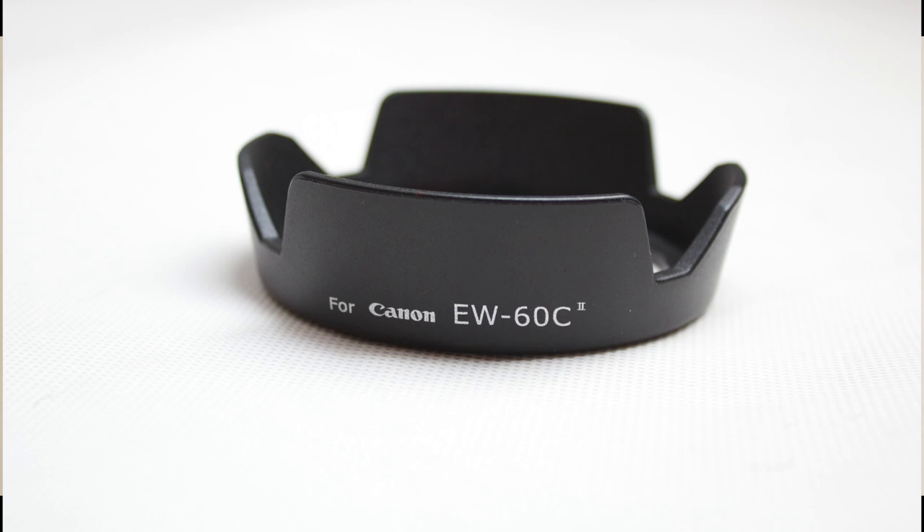Here I have a Canon EW-60C — it's a lens hood. Basically what it does is protect your lens from incoming shadows while taking photos. That's all it does.